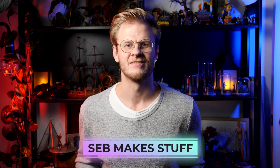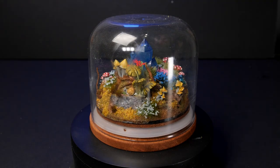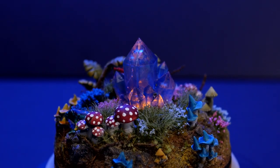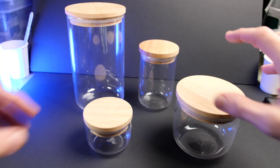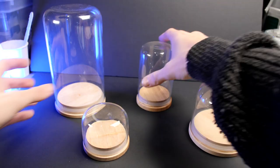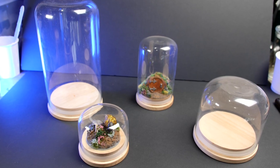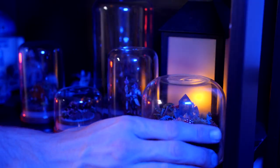Hi I'm Seb and I make stuff, and this week I'm going to be making a little crystal display with a magical burst of nature. I picked a couple of these up from Kmart for a couple of dollars each and they are perfect for a display piece, so I've decided to build a little glowing crystal that you can throw down as a display piece in your cabinet of curiosities.